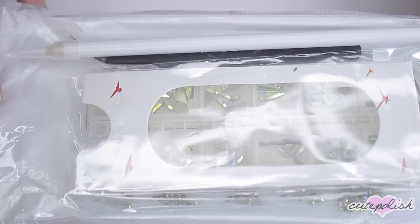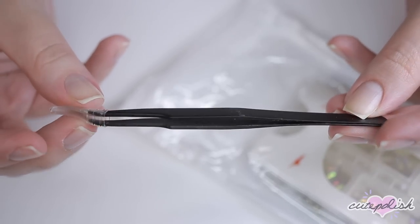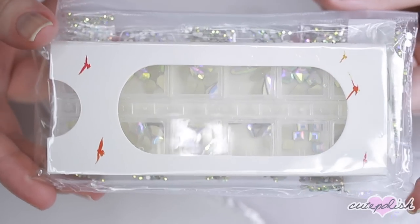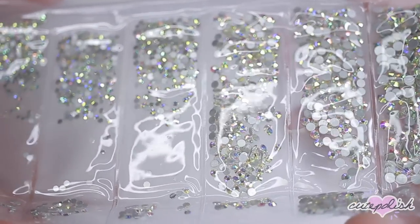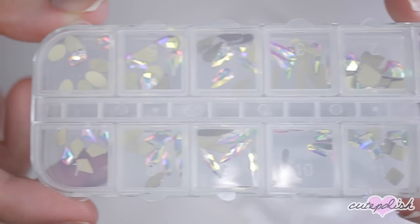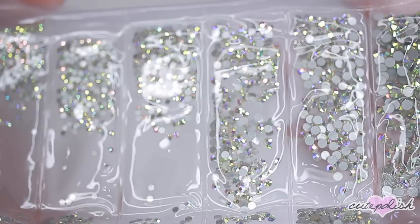First, let's unbox and open up this package of crystals and see what comes inside. You get one wax pencil for picking up the rhinestones, and a set of stainless steel tweezers with a tiny point for picking up even the smallest crystals. You also get two packages of crystals — one with flatback round rhinestones in various sizes, and a plastic container with different shapes. The box has 120 pieces and the baggie of flatback rhinestones has 1,728 pieces, so these are going to last you a long time.